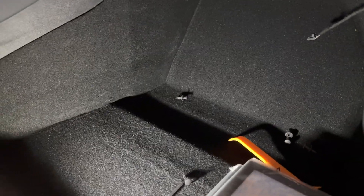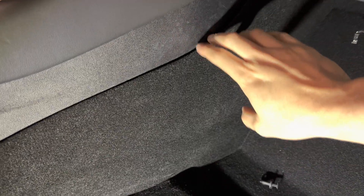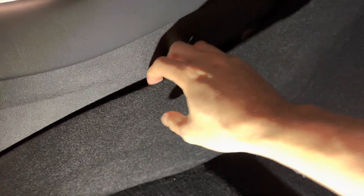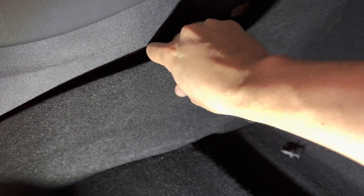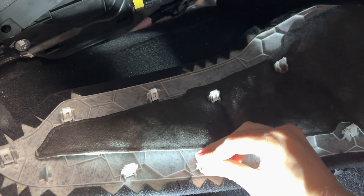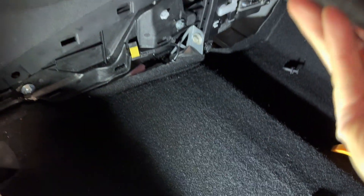As you can see, I don't have the floor mats here, but you do need to pry this open. Using the pry tool they provide you, start from the top here, work your way up, then use your finger and work your way down. You might see some clips that come off — don't worry, just put them back and set this aside.